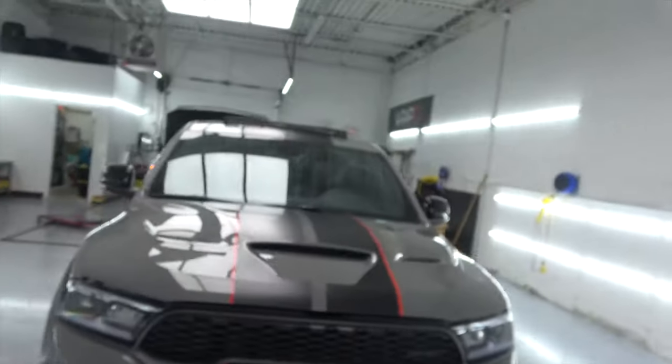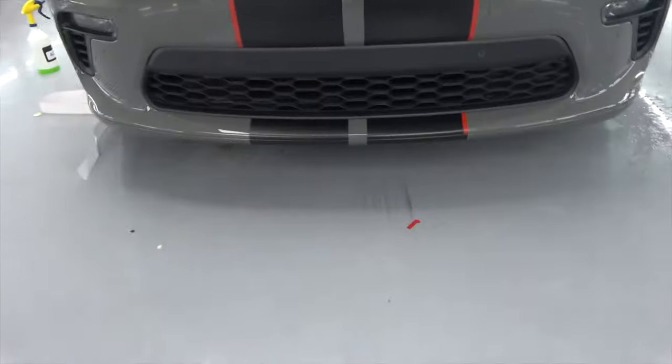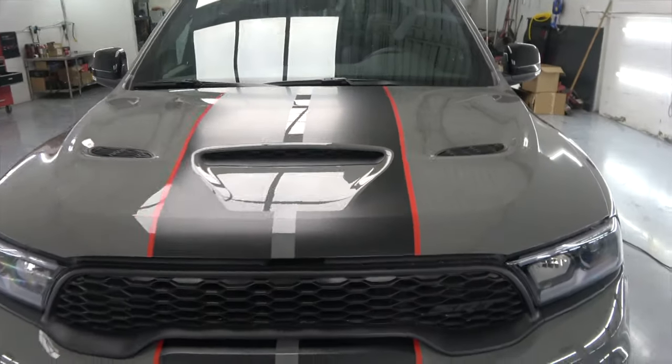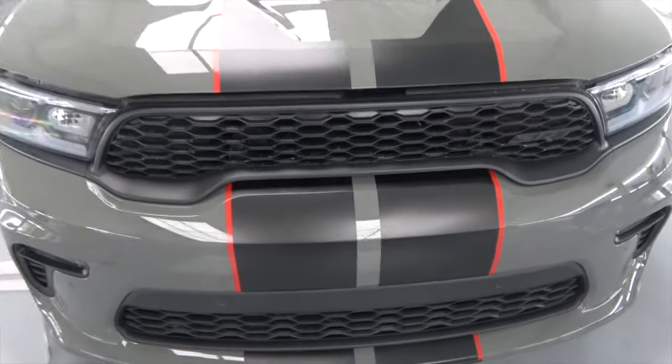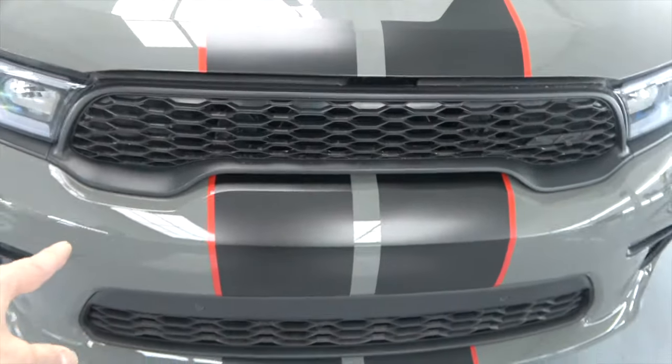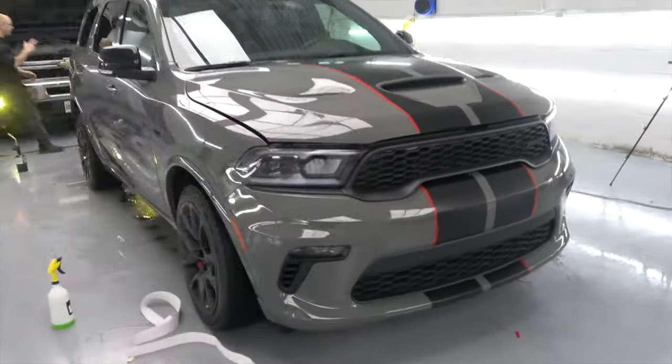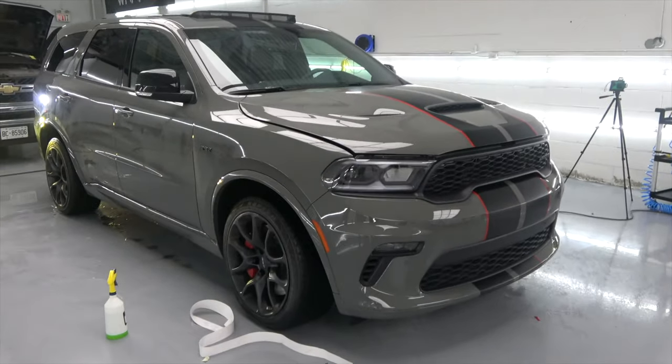Let's see how you like it — I missed this one but yeah, this is the basically finished product: a 10-inch black stripe with a half-inch red pinstripe on the side. I think it looks really aggressive and looks really good. That's it for today. If you like this video, hit the like and subscribe and leave a comment below — let me know what you want to see next. Have a happy holiday and see you later, bye!